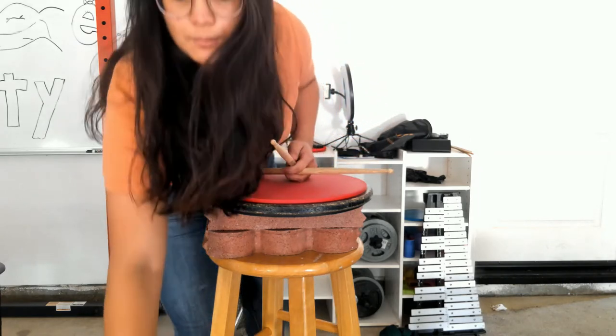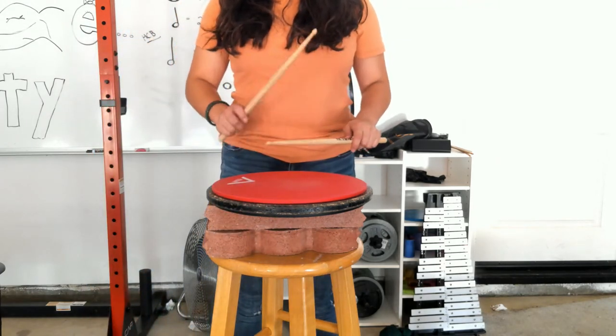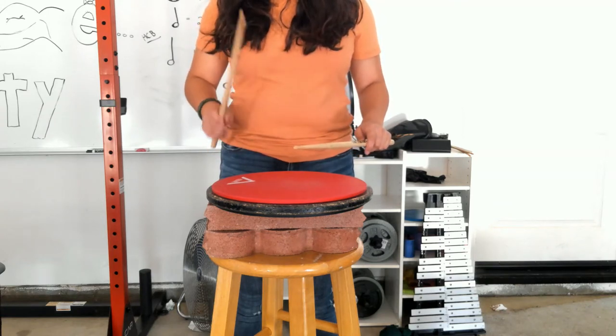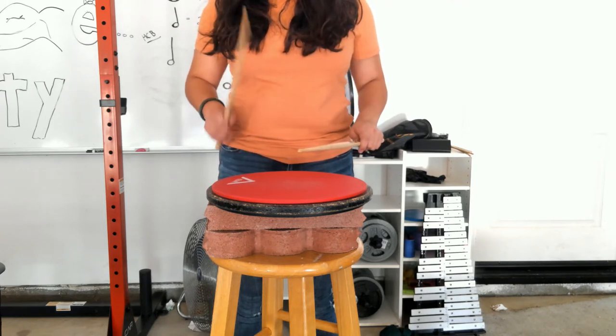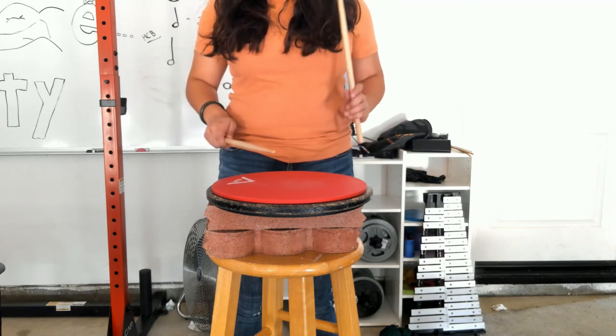So with our metronome, let's play our eight on each hand warm-up. Here we go — a one, a two, right hand first. Right: one, two, three, four, five, six, seven, eight. Left: two, three, four, five, six, seven, eight. Right: two, three, four, five, six, seven, eight. Left: two, three, four, five, six, seven, eight. Good!